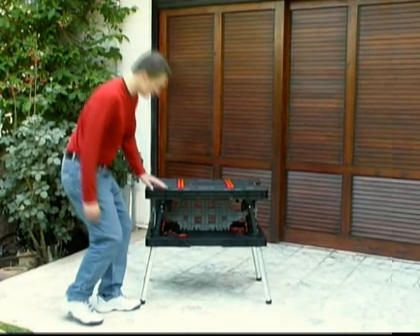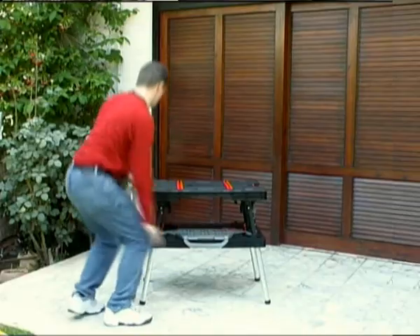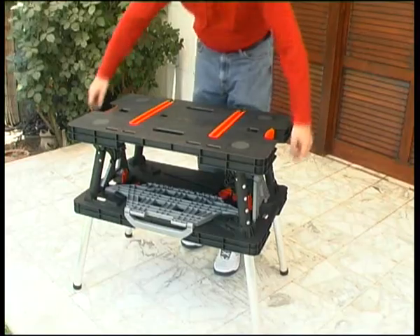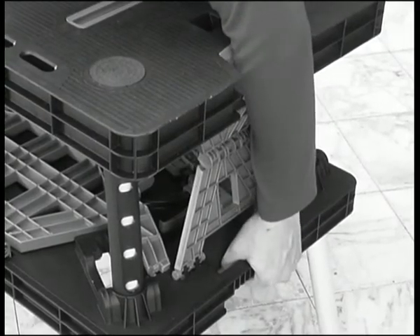Closing the workbench is as easy as setting it up. First, release the center support and fold it down. Next, push the side supports in to unlock them. Now, reach through the openings in the tabletop and grasp the lower section of the bench.